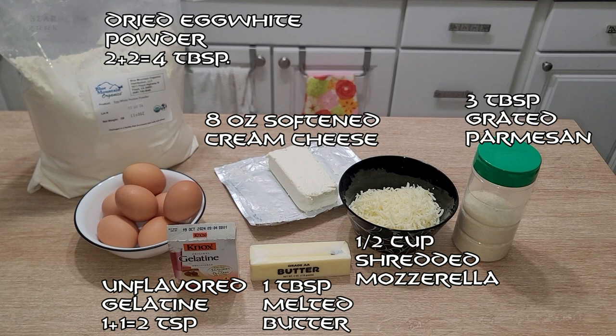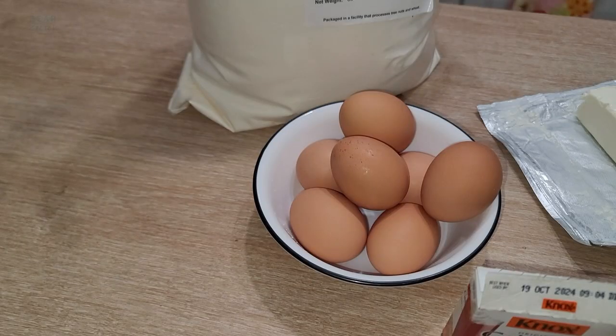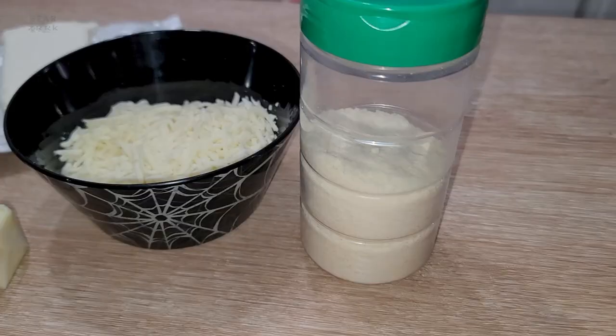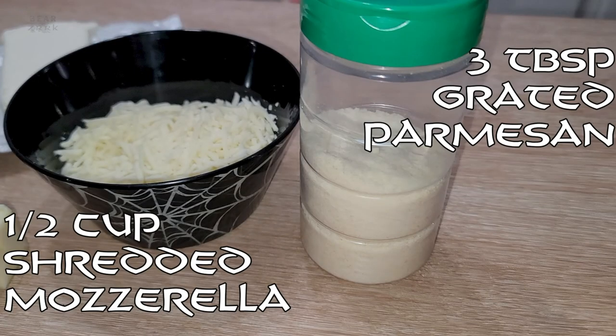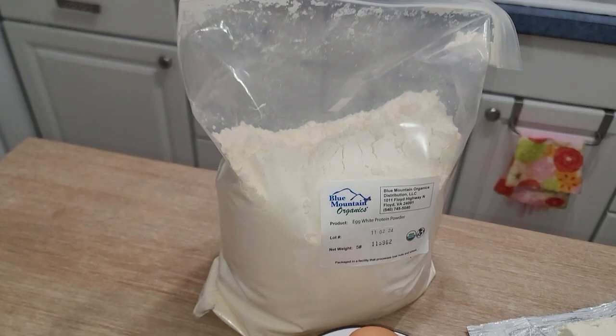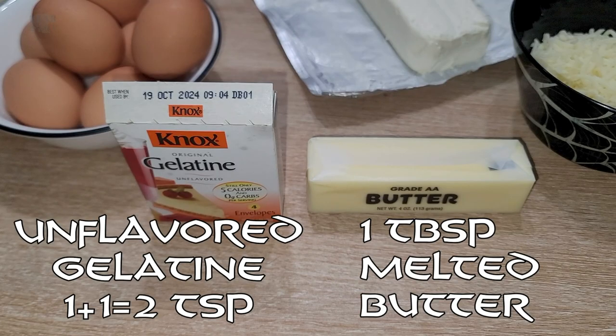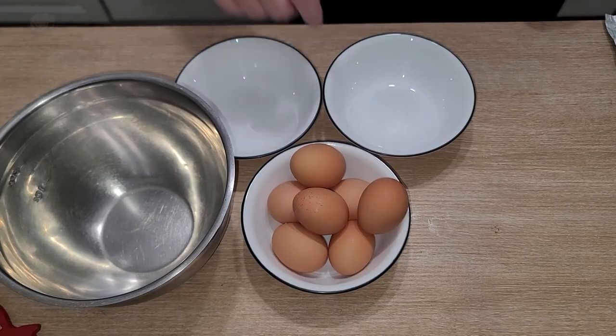First things first, we're gonna start off with some eggs — we're gonna need seven eggs, separated into separate bowls for yolks and whites. We're gonna need one eight-ounce block of cream cheese, softened up. We're gonna need grated parmesan, shredded mozzarella, egg white powder, and lastly unflavored gelatin and butter.